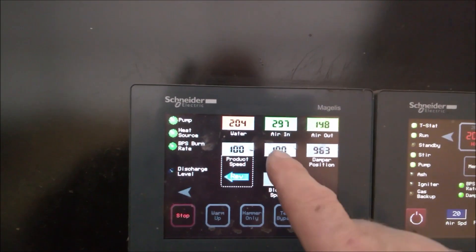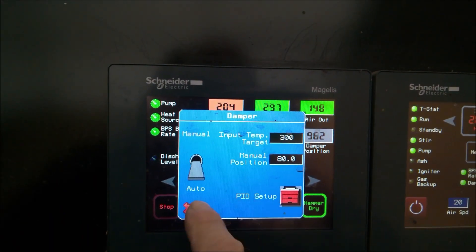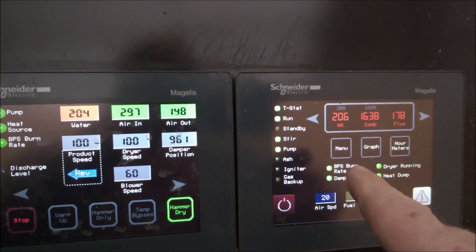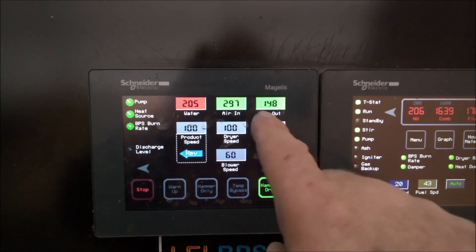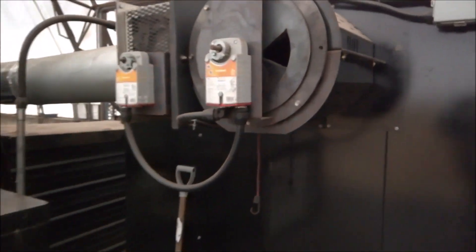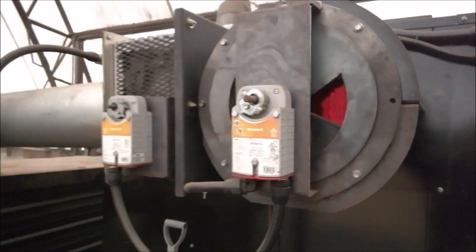I programmed this thing to run at 300 degree input temperature. You can see it's hanging right at 297. The hot water is right where I want it to be, a little over 200 degrees. The air coming out is only 148. A little bit of the flue gas goes over this way. We temper the flue gas here with outside air to make sure it's not too hot.